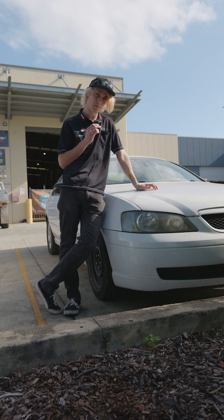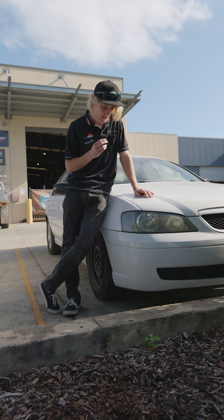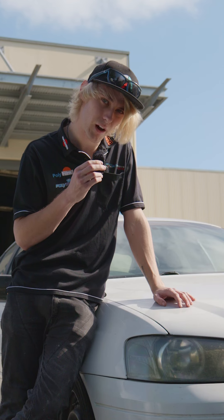Do your headlights look like shit? No, seriously — I mean I'm hoping they're not quite as bad as these ones because they're just fucked.